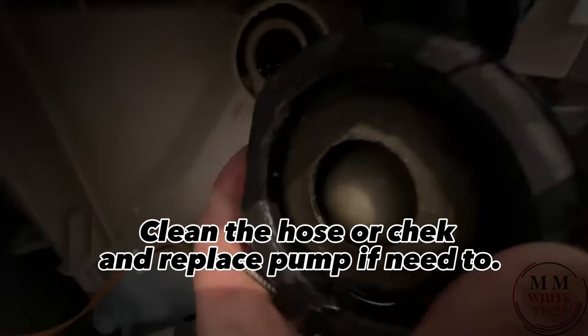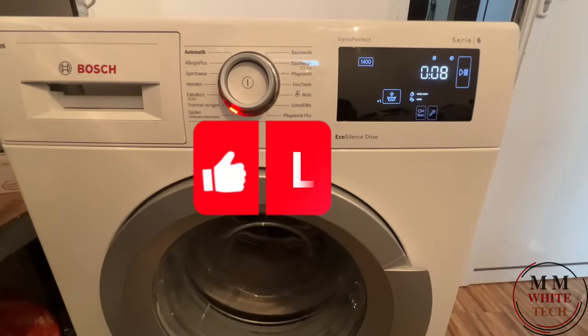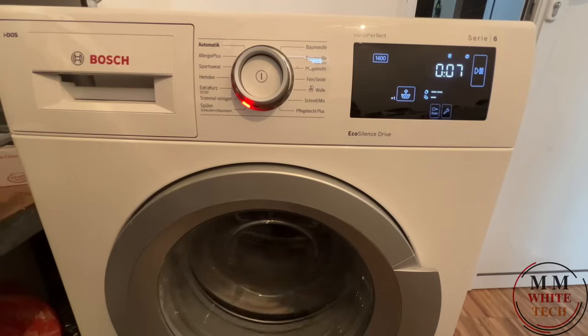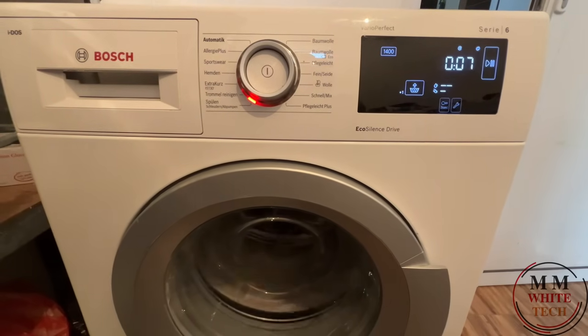Clean the hose, or check and replace the pump if needed. Thank you.